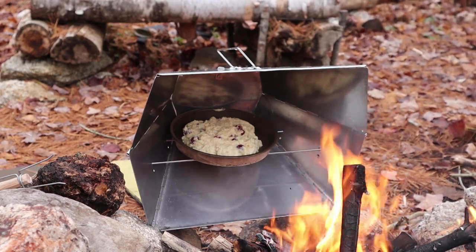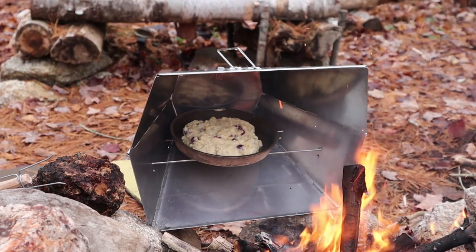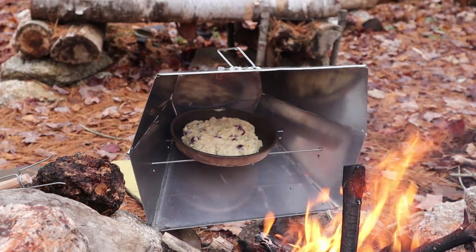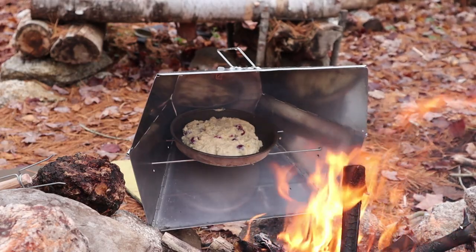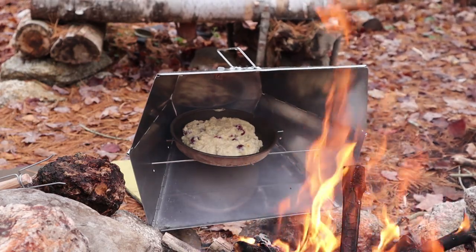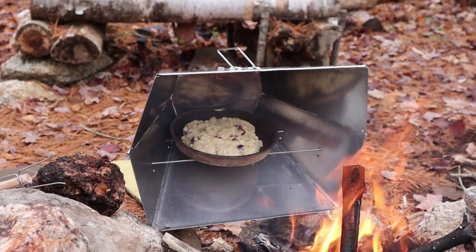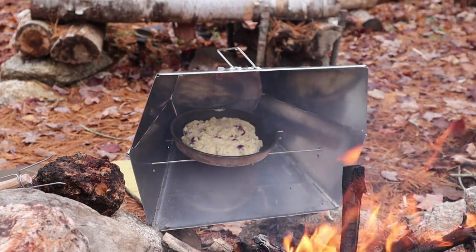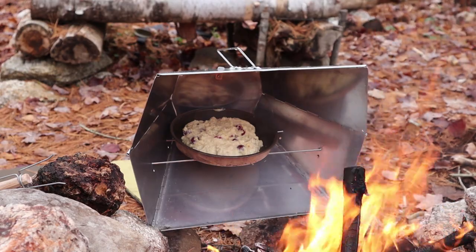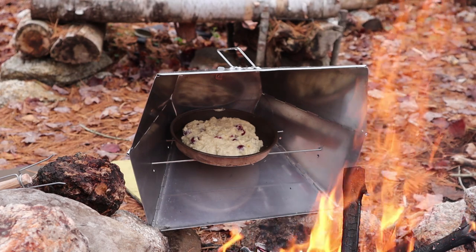These reflector ovens generate a lot of heat inside — you can easily hit 400 degrees and get a nice rise on anything you're baking. It's not dependent on the flame; you don't want the flame entering into it, you just want the radiant heat, and that comes best from a tall fire like I've got going. It'll take a few minutes for this to really start to rise. When I think it's close to being ready, I'll take it back from the fire, check it with a toothpick, and then we'll test it out.